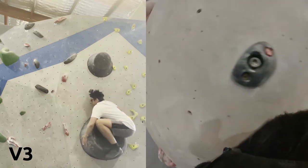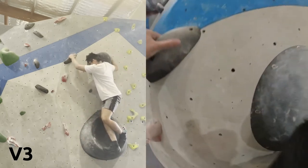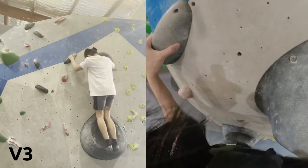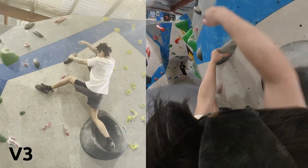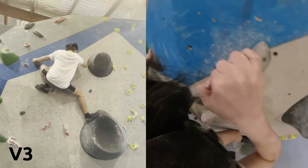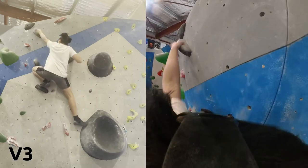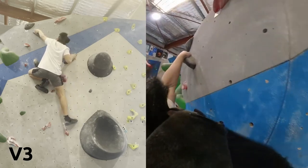Moving on to this black V3. Pretty much the hardest part was the start — a bit finicky with the rest of the climb, but it's a standard V3. I'll complete this one and end the video there.